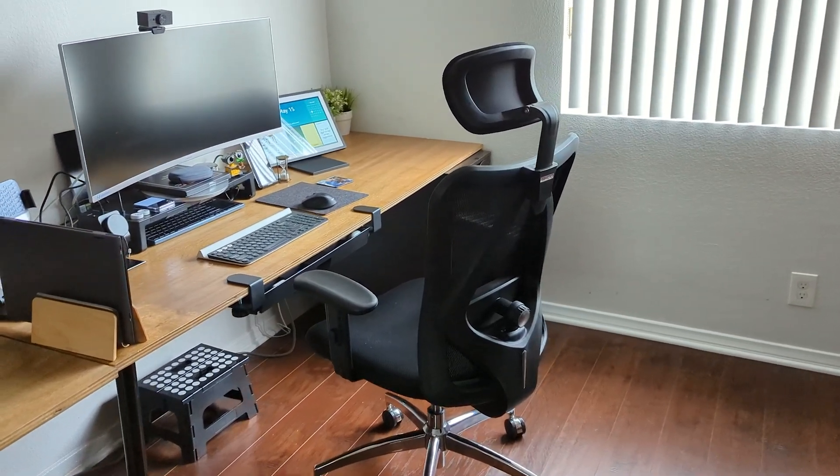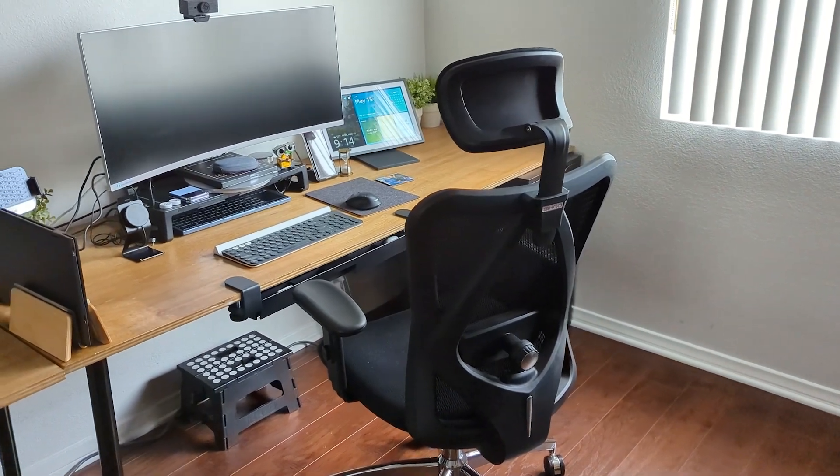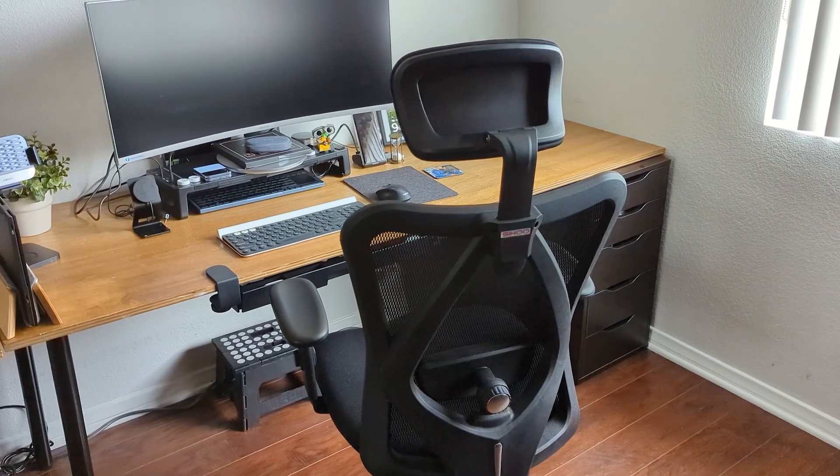Welcome back to another video. I am your tech guide Wayne. Today I want to share my experience with my new office chair — the Sihu M18 ergonomic office chair. I'm actually sitting in it right now. So far this has been a really awesome chair, a very different experience. I've never had an ergonomic office chair before, and I never knew what I was missing out on. But man, I'm really enjoying it.